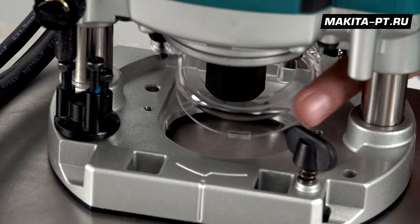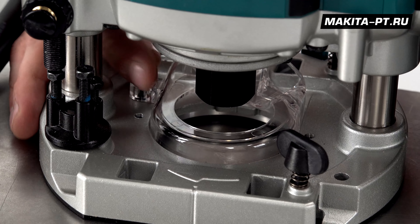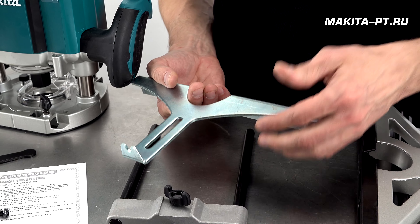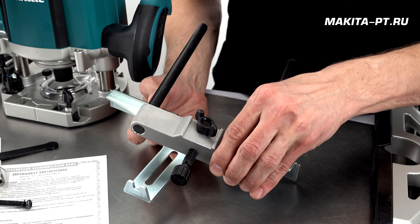The front tab goes into the recess first. The dust port is installed and secured with a screw. The last item in this kit is the parallel fence, which we'll assemble later.